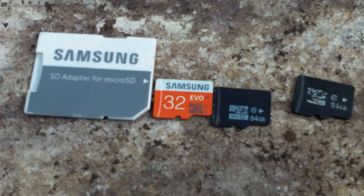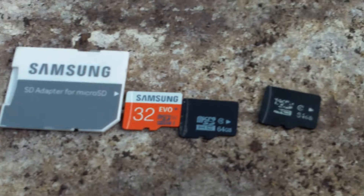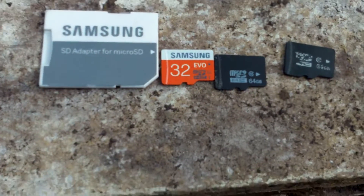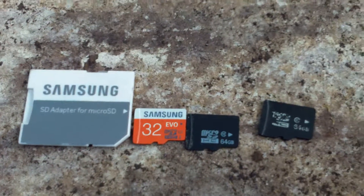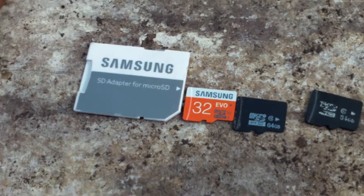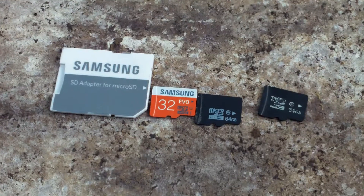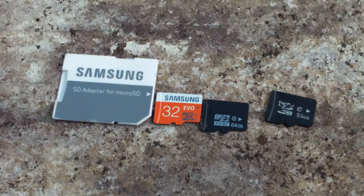It wasn't until I started buying 64 gigabytes that I started noticing problems. I'd put it in my phone, it would only partially load, and it got corrupted. I thought maybe it was the type of card I was using. Then I bought a 128, then a 256 gigabyte card, and that's when I found this out.